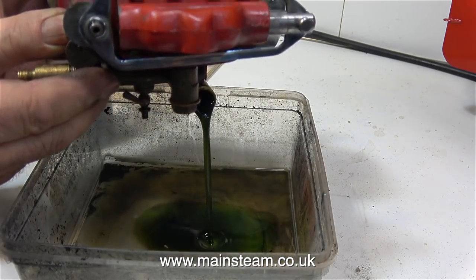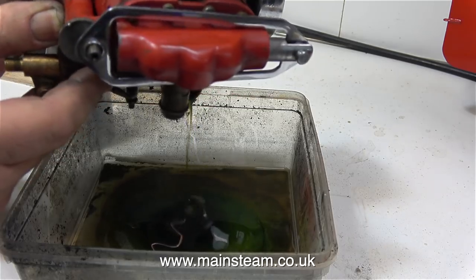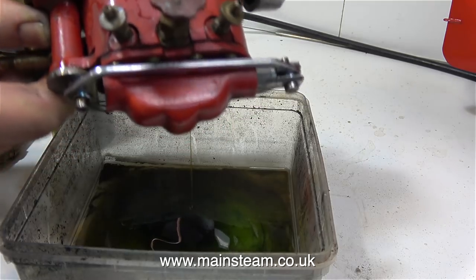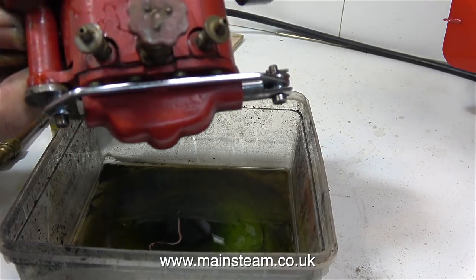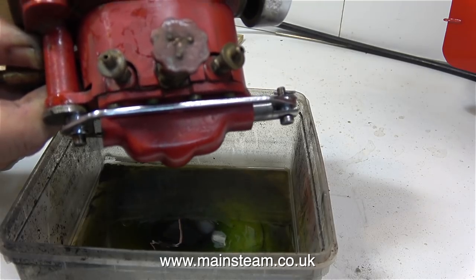When I got this engine there wasn't much oil in the crankcase, so a couple of hours before I made the video I filled the crankcase with oil, then I ran the engine for a while using compressed air. Here I'm draining all the oil out of the crankcase to have a look at what colour it is and see how dirty it is, and looking at the colour of the oil, it looks fine to me.